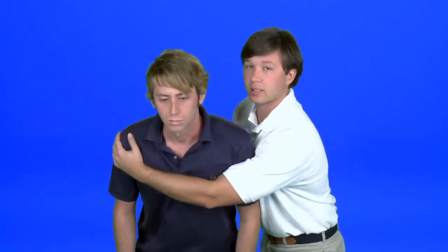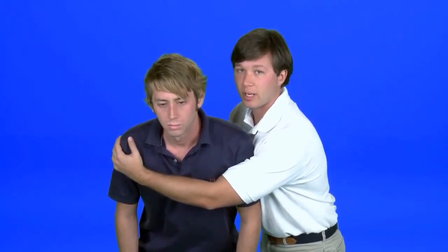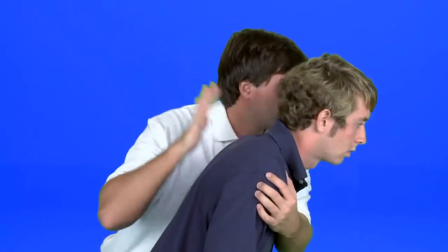First, approach the victim from the side so that your chest is to their shoulder. Reach across their chest to the other shoulder and lean them forward slightly. Right between their shoulder blades, give them five back blows with the palm of your hand: one, two, three, four, five.